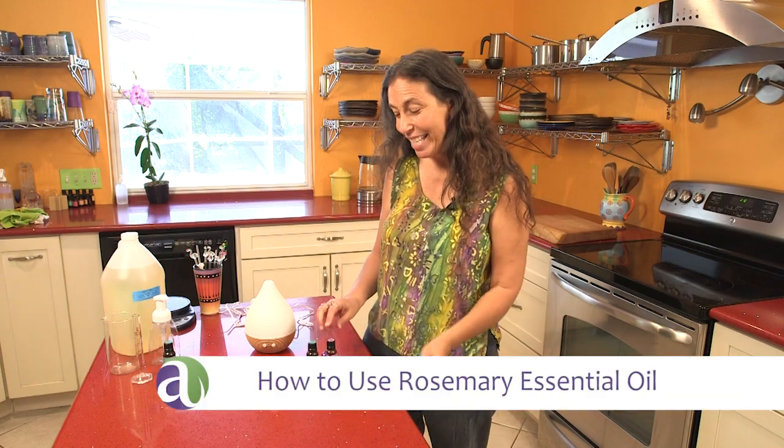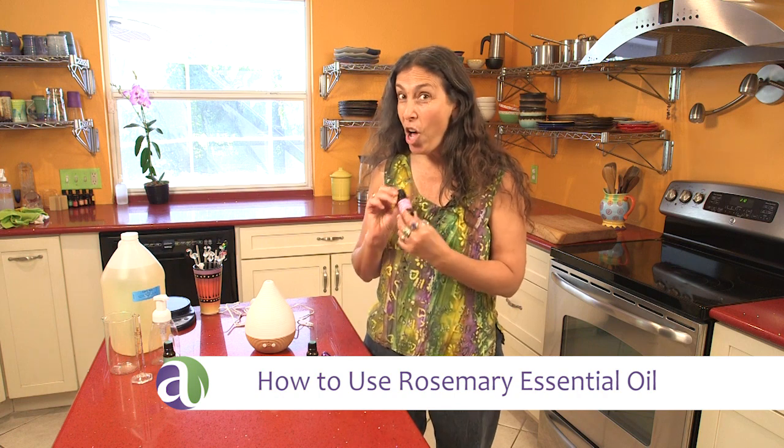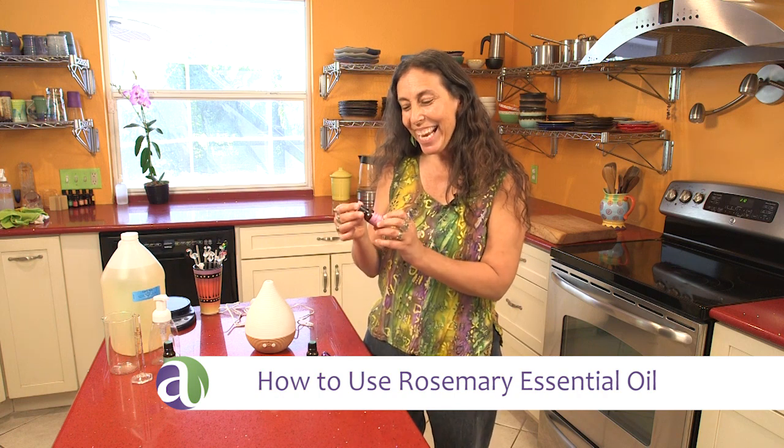Hi, I'm Andrea from Aromahead Institute and this video is all about rosemary. Rosemary is such an uplifting and wonderful aroma.